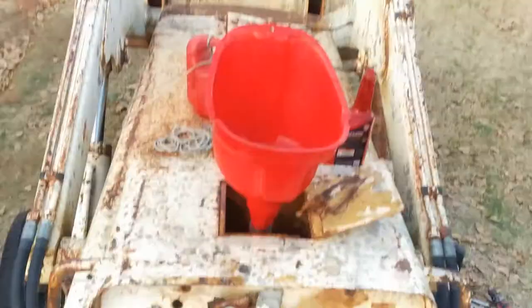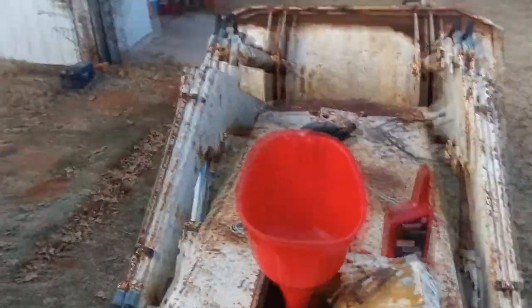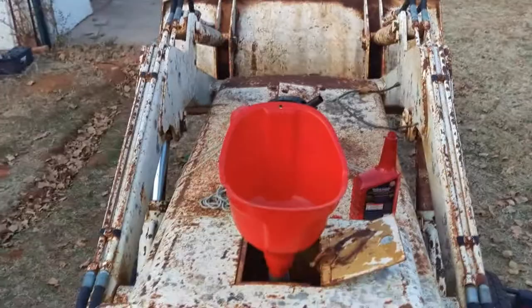I'll get some hydraulic oil in this. I can't hold the big bucket and the camera at the same time and I don't have a tripod handy, so you'll just have to trust me.